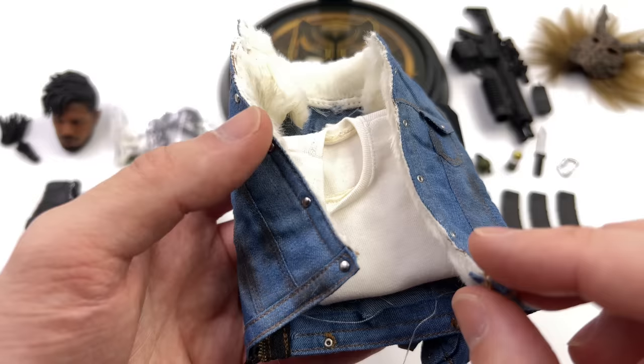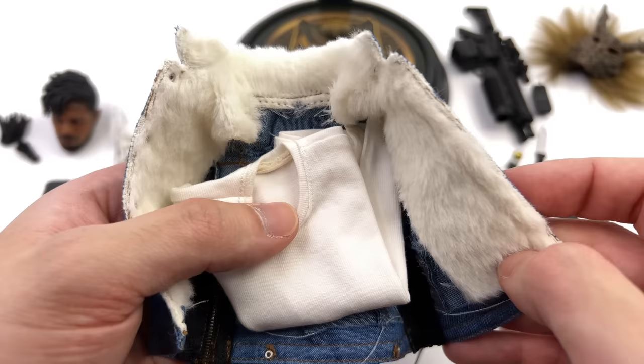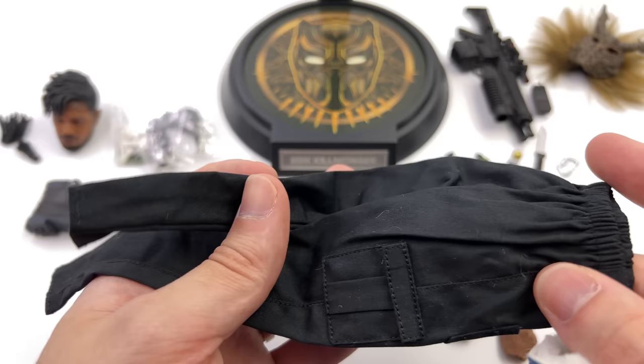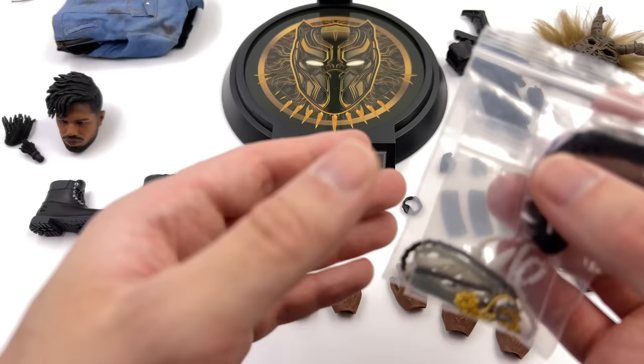Something I absolutely wasn't expecting is that he comes with the secondary outfit for the museum heist. You get a blue denim jacket with wear and tear in the high traffic areas and some torn and shredded sections, with faux fur lining the collar and inside. There's also a white t-shirt to go under that and a pair of black cargo pants with real working pockets.